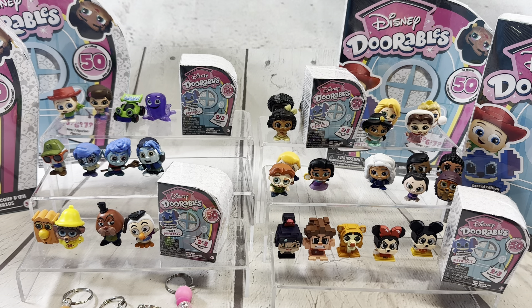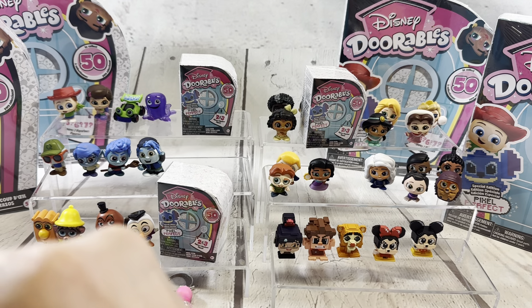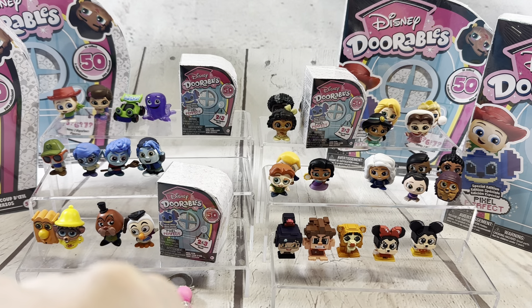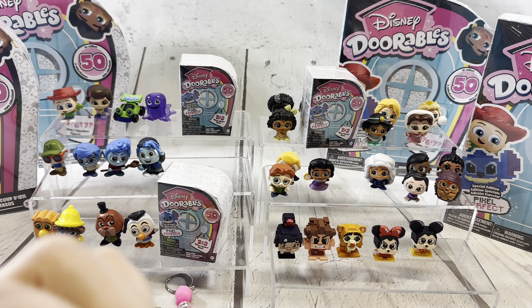Should we start with mini-peeks or multi-peeks? Mini-peeks. Okay, let's have a little fun with this. Grace, you pick the one you want me to open. And the rest of the kids are running around upstairs, so I apologize for any loud background noises. It's kind of the story of our life.